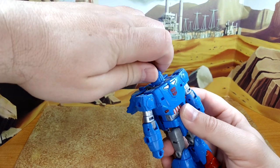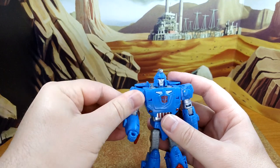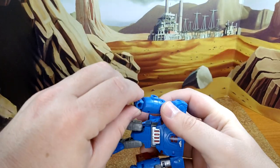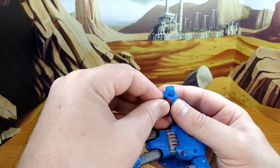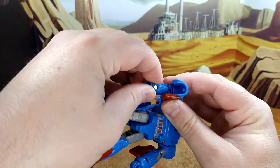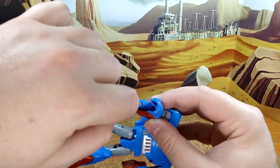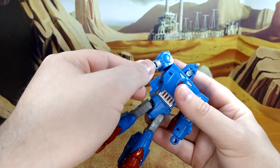You have the head on a ball joint. The arms go up with a Ferris wheel movement. You have rotation at the elbow, you have your elbow bend at 90 degrees. You don't have a hand rotation — I guess they could have included it, but there is a transformation joint there, so you can't really have another one for rotation. That makes sense.